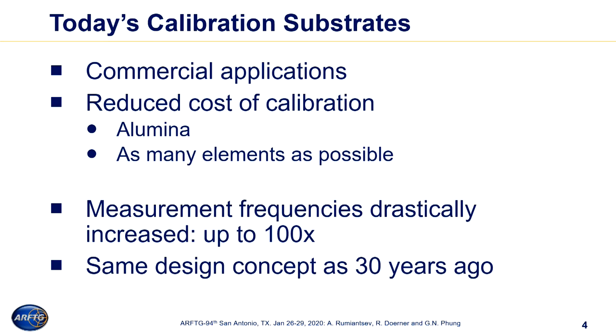Thirty years have passed, and the way how we build calibration substrates today — MPI is also one of the companies who provides commercially available calibration substrates — it didn't really change much. We moved away from Sapphire and implemented alumina, which is very reliable, pure alumina, and gives very good characteristics of coplanar waveguide line, making it affordable. However, measurement frequencies drastically increased — it's almost 100 times higher. We measure today up to 1.5 terahertz at the wafer level, but this calibration substrate shares the same design concepts from 30 years ago. That was our motivation to look at it and see if we can really do our job better.